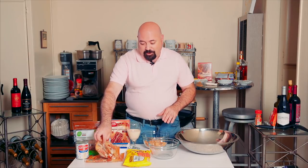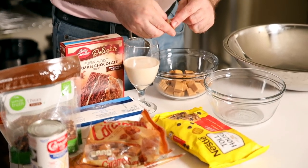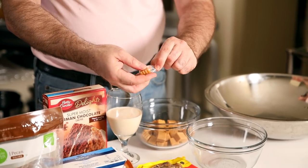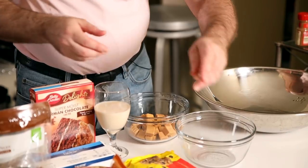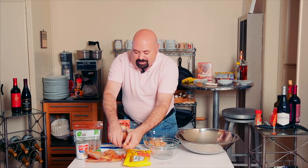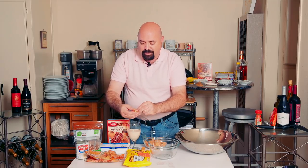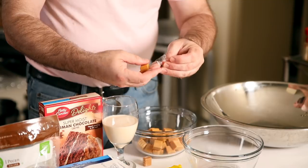First, unwrap the caramels — most of mine are already unwrapped, but I want you to see what's involved. When you grab a caramel there's wrapping paper all the way around; just remove it and put it into the bowl. Listening to a few favorite songs makes this so much easier. This is also a good thing to share with friends — have them unpeel the caramels.